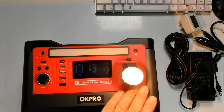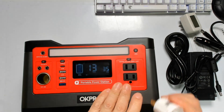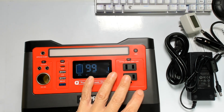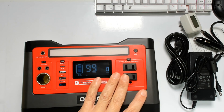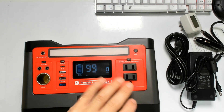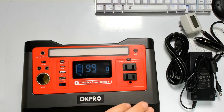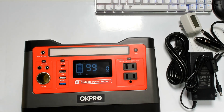I always recommend using LED light bulbs — they're much better and will give you more hours. With a 12-volt LED it will give you about 108 hours; we saw about 100 hours right now on the display. If you charge a 13-inch laptop you'll get about 14 hours, and if you use a fan on slow speed, about 7.5 hours.